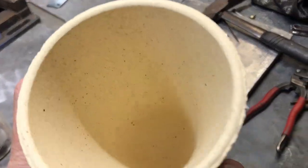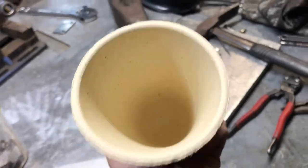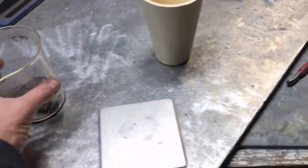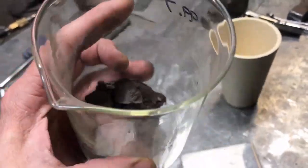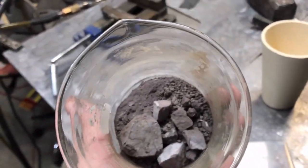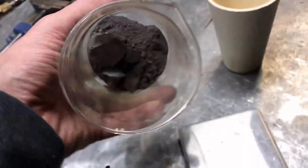So my fire clay crucibles have finally arrived after many, many months, many moons. We are going to be melting this e-waste anode sludge. We made an anode out of e-waste, plated the copper out, and this is the sludge that we recovered.